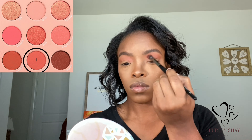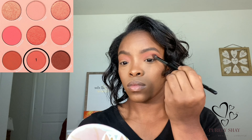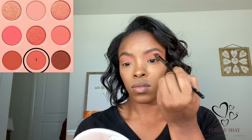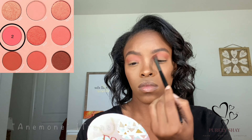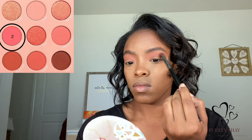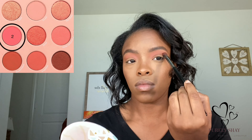Next, taking the shade Anemone in my transition, just to diffuse that Angelfish shade a little bit. Then I'm going to go back into the crease as well as the outer corner using the Queensland shade in the outer corner and my crease.